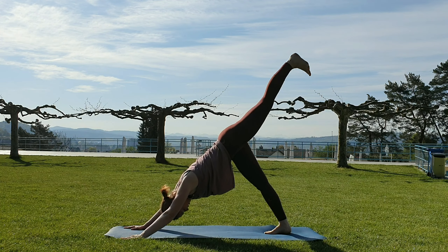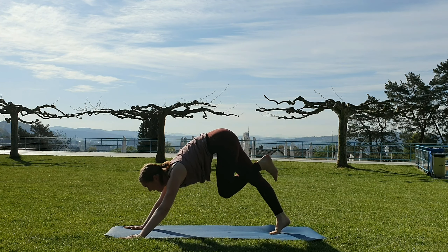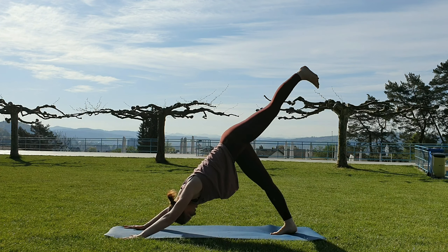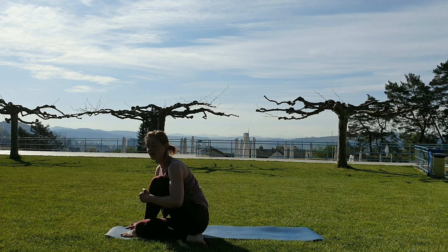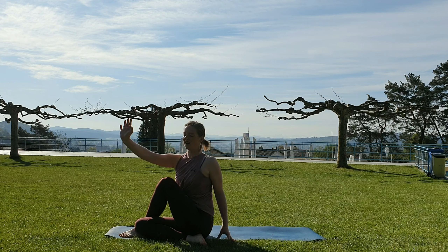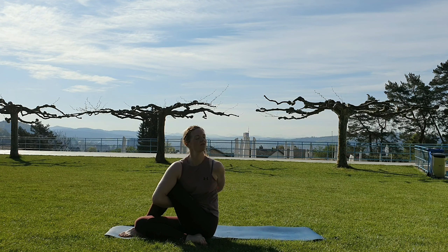Inhale — the left leg rises. Hug the knee towards the same side elbow, maybe extend up. Inhale, lift. Exhale, opposite side — maybe extend up. Inhale, lift. The foot comes in between the hands. The right knee comes to the other side of the heel. Sit down — both sit bones ground. Left hand behind you, inhale, reach, lengthen. Exhale, hug — or place the elbows to the other side. If you have binds in your practice, you can work with those.